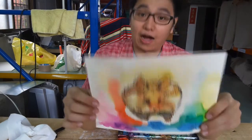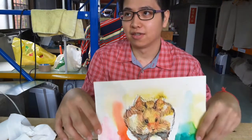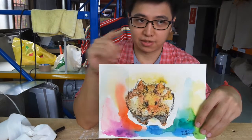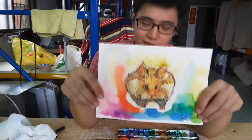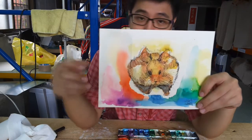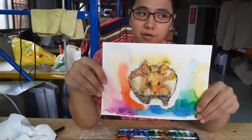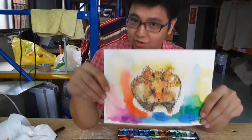I really forgot to count the time this time. But I just watched a video and I see this time is shorter than 18 minutes. Actually, 18 minutes for art and you can enjoy art — still a good time. I can do it. You also can do it.